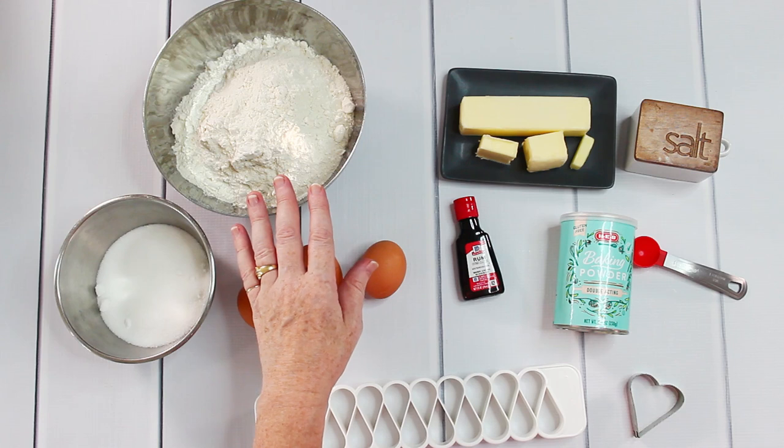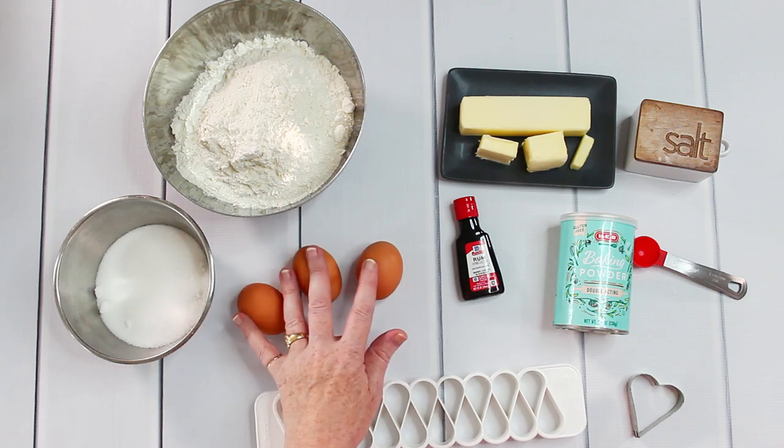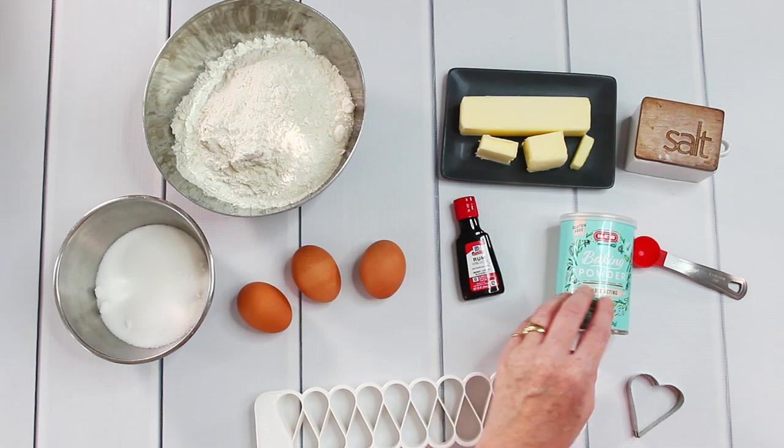What you need is 500 grams of flour, 150 grams of sugar, three eggs, 150 grams of butter, a pinch of salt, two teaspoons of baking powder, some rum extract, and you will need something to cut out the shape.